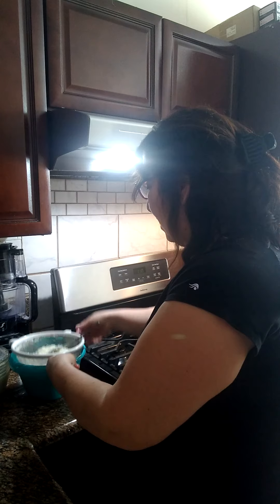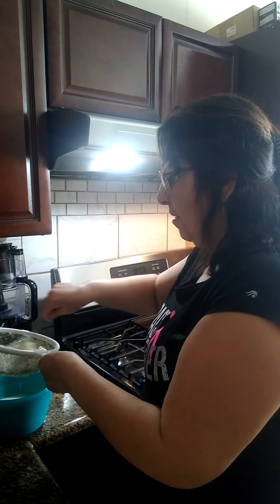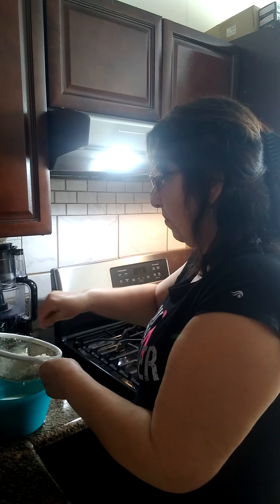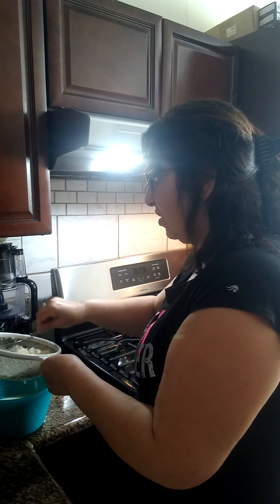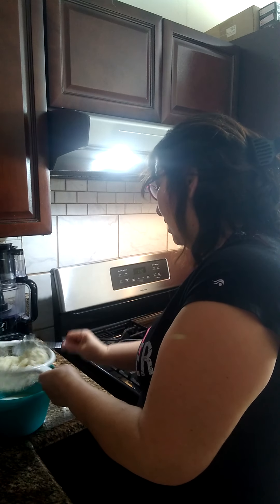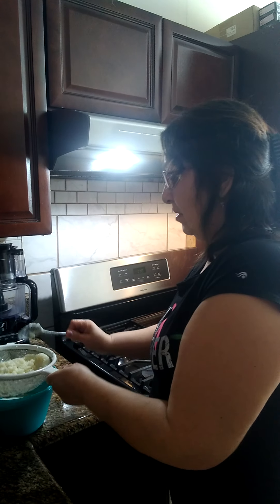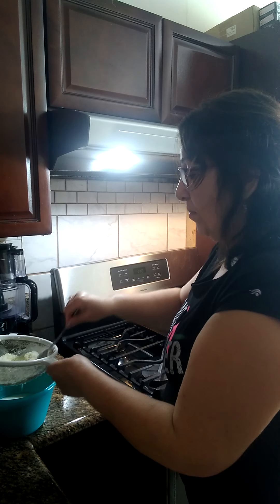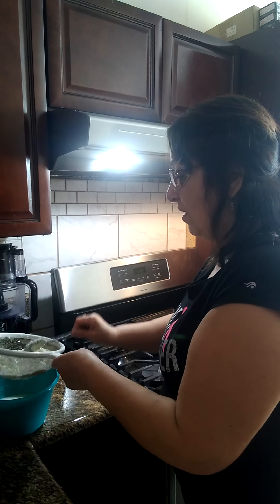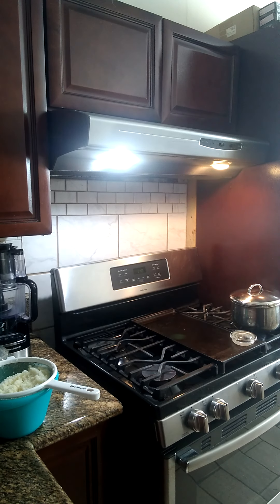Aquí ya tenemos el resto del líquido. Y esto que sobra no se puede botar — usted puede hacer un postre. You can make a delicious dessert with this, with some cornstarch and some raisins. So don't throw this away. Esto que sobró no lo boten, porque pueden echarle un poquito de fécula de maíz y hacerle un dulce o algo. Eso lo vamos a reservar en un platito.